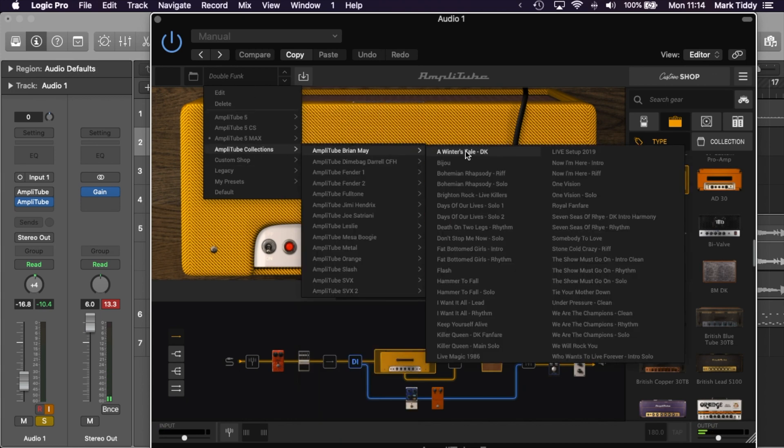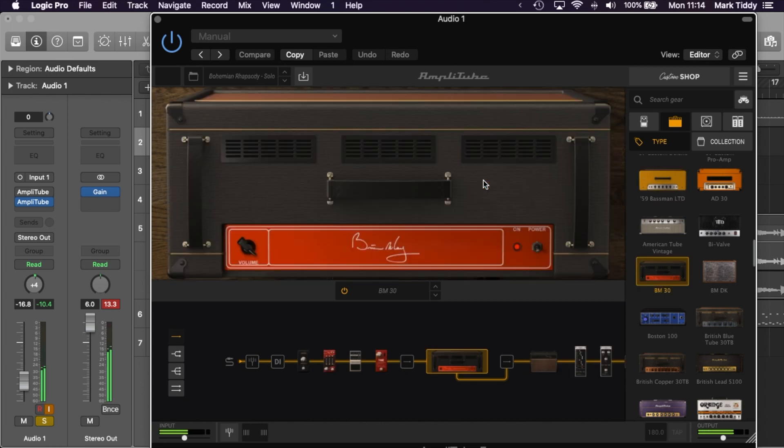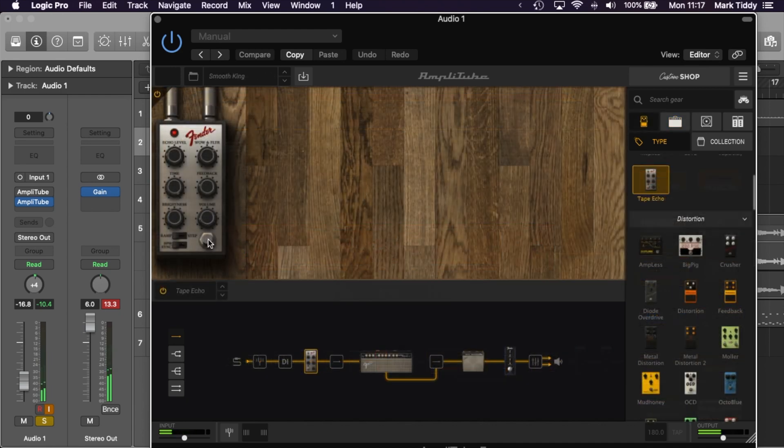Each collection is typically a mix of amps, cabs, FX and stump boxes, and there's also a load of different mics and rooms as well. In practice, this means the maxed out version really gives you limitless possibilities and at times it can feel quite overwhelming.